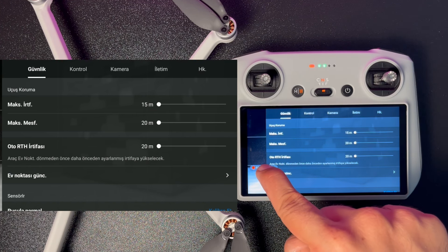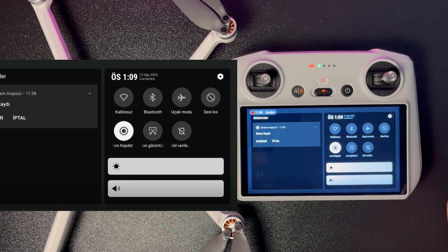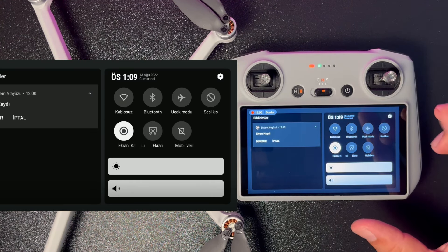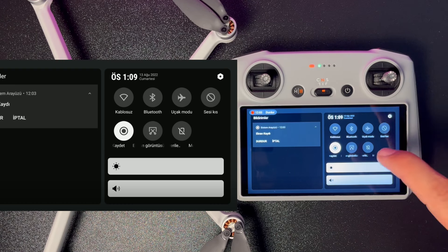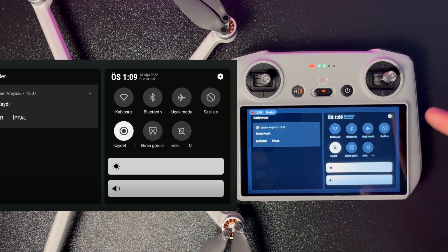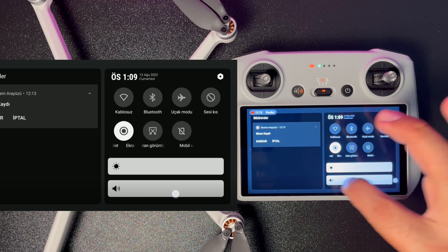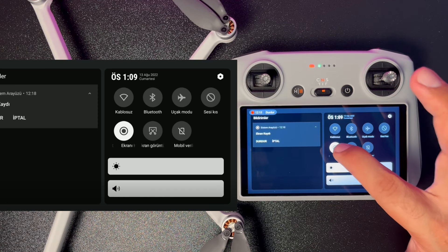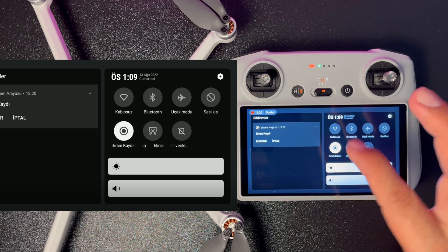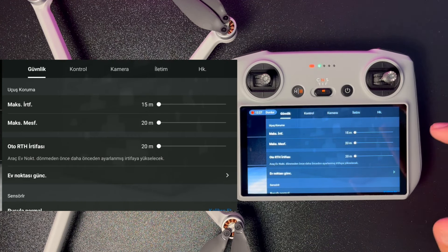Ekran kaydını yukarıdan aşağıya sürerek açabileceğiniz Android kısa yollarından alıyorum. Buradan kablosuz bağlantı, bluetooth, uçak modu, ses gibi ayarları yapabilirsiniz. Ekranı kaydet butonuna basarak kumanda ekranını kaydedebiliyorum. Şimdi bu menü içeriklerini anlatmak istiyorum; öncelikle güvenlik sekmesi karşımıza çıkıyor.